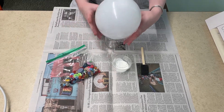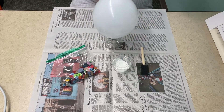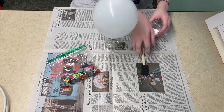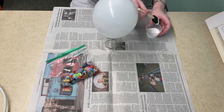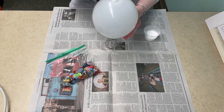I then prop it up in the jar so that it has a place to stand while I'm putting on glue. Then I take the glue and the foam brush and just slop on a huge layer of glue all around the top of the balloon and about halfway down the sides.